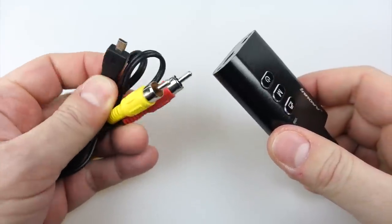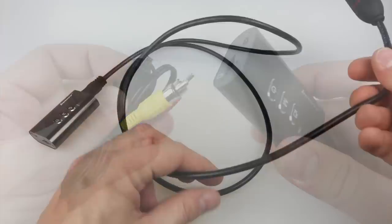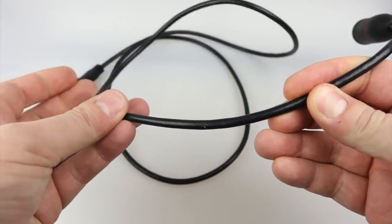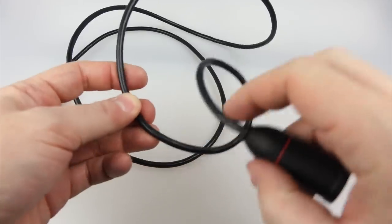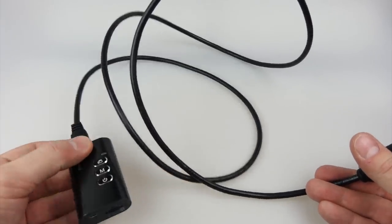The final lead inside the box is a standard definition AV out lead. The wire that attaches the camera unit to the lens unit is quite thick — after all it's pretty much an HDMI lead. It's flexible though, you can bend it around, but it is quite a chunky lead. That's to avoid data loss and interference on the video.